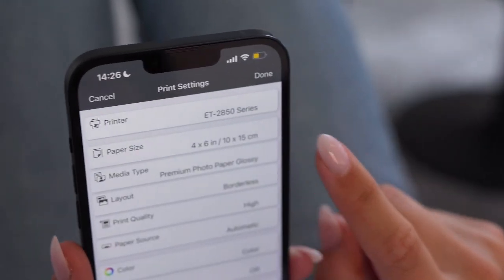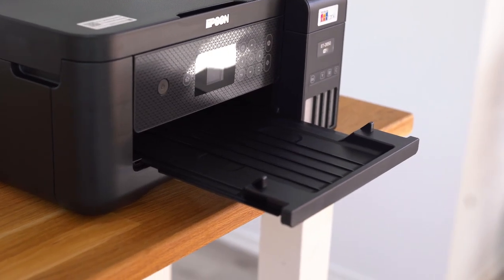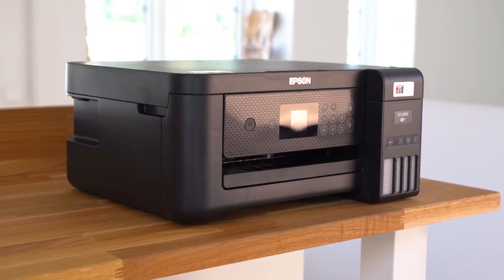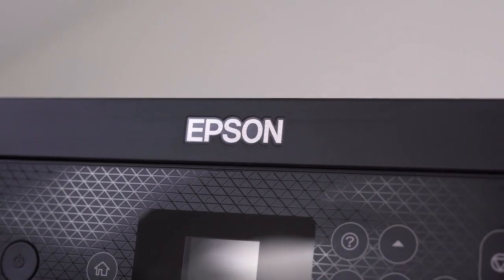Plus, you can print borderless photos up to A4 size. This printer has a heat-free printing technology that reduces power consumption by eliminating the need for the printer to warm up. This technology lowers environmental impact, reduces maintenance and allows immediate printing.